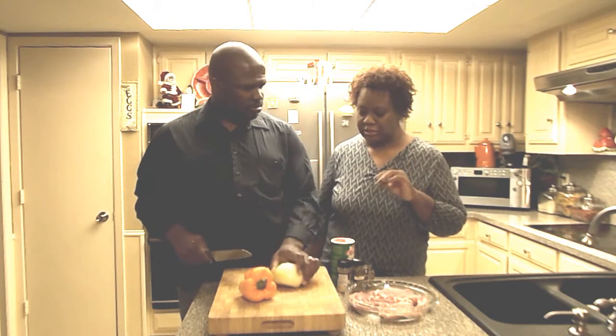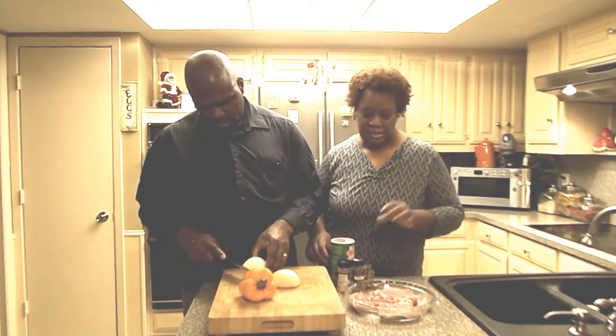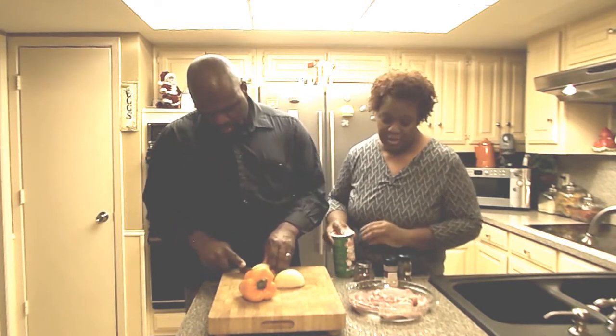I am asking him to slice the onion thin because I want them, when it's baked, to marinate into the meat. And I am going to go ahead and get started with the pork chops.